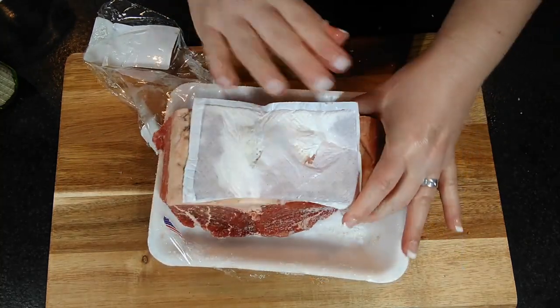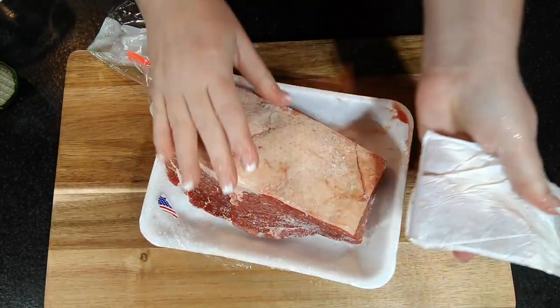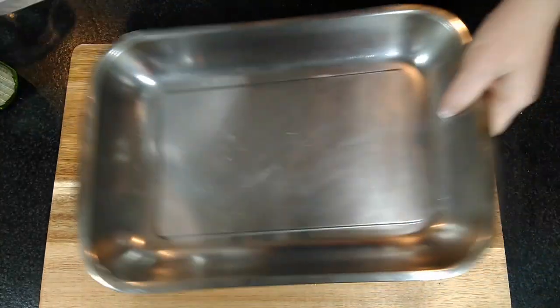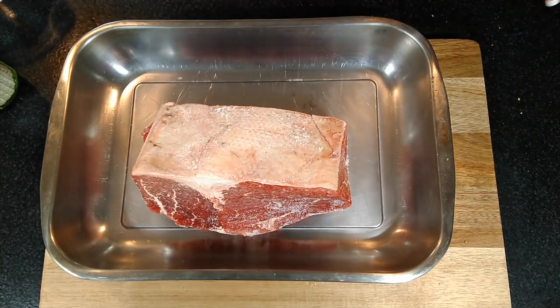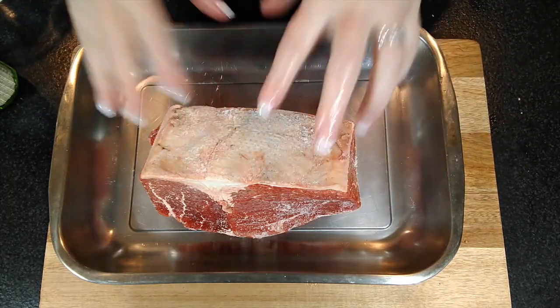This one is straight out of my deep freeze. I'm going to peel off the absorbent pad. Now if it doesn't come off right away, just run it under some warm water and it'll pop right off. Then I'm going to set it in my pan, and I like to put the fat side up so the fat runs down into the meat.